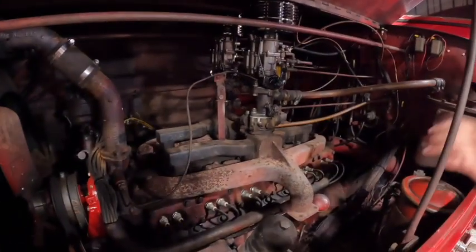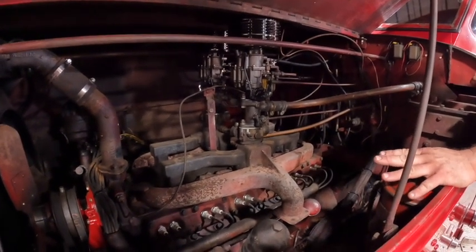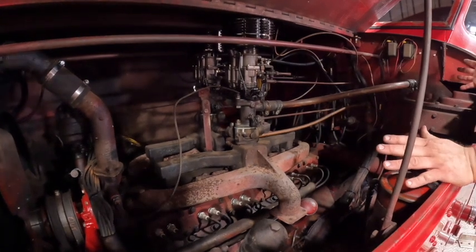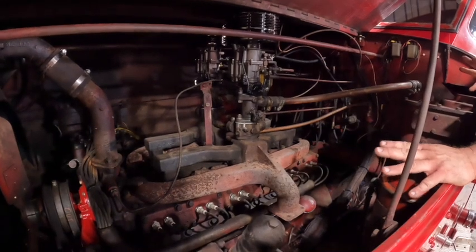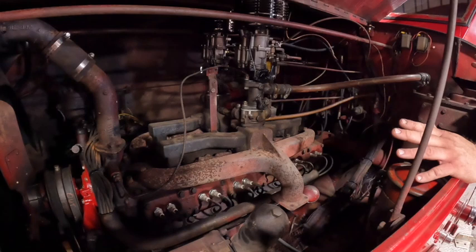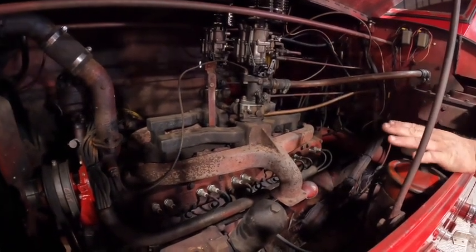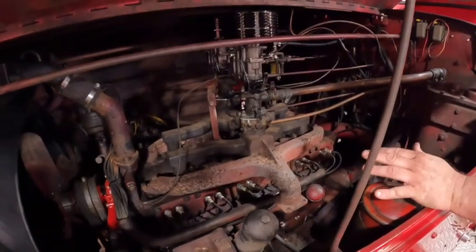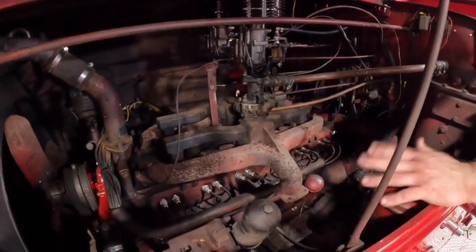We have a V12 - this is a Junior V12. American La France made two different V12s: a large one and a small one. This truck is a 750-gallon-a-minute pump, so it came with the smaller engine. This is actually an Auburn V12 in disguise. Anybody out there that knows Auburn Cord Duesenberg - this was Auburn's V12. American La France used this engine in a lot of fire trucks all the way into the mid to late 60s, so it was used a long time.